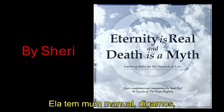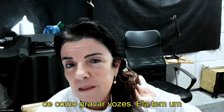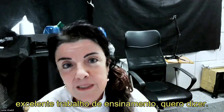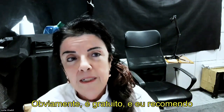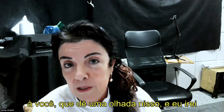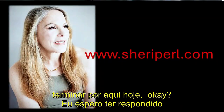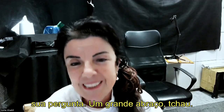on how to record voices. She had an excellent work for teaching — it's obviously for free — and I will recommend you to have a look at that. I'll leave it here. I hope I replied to your question. A big hug, bye!